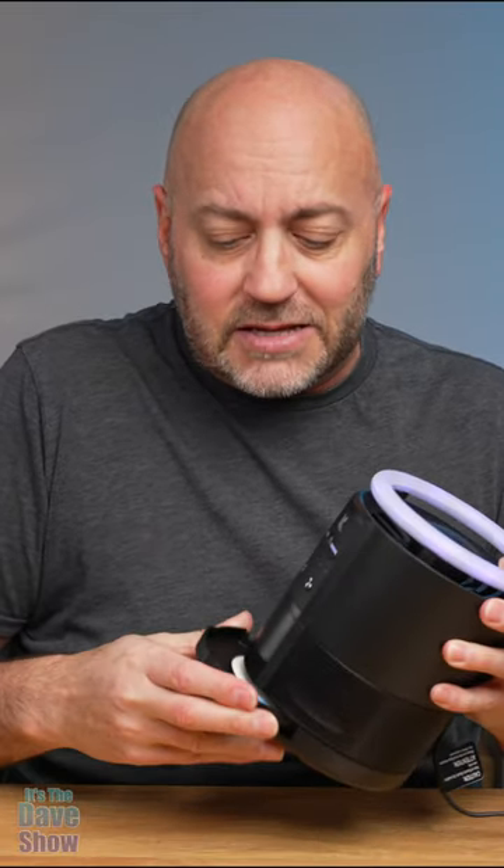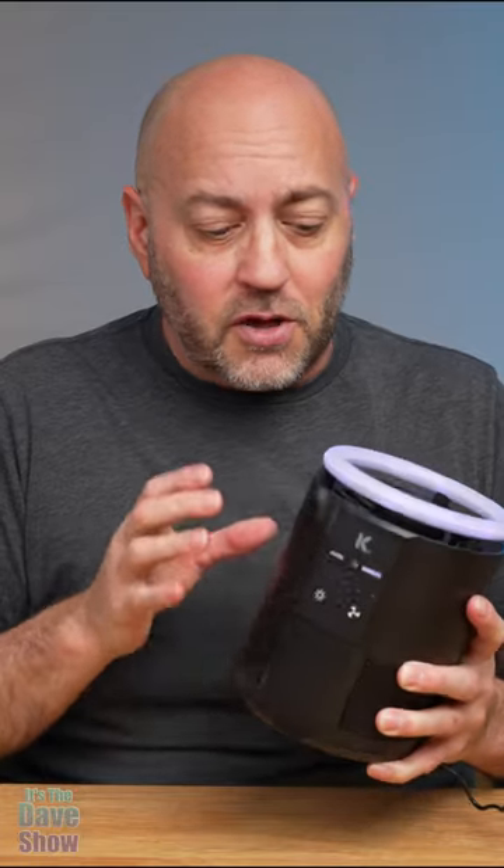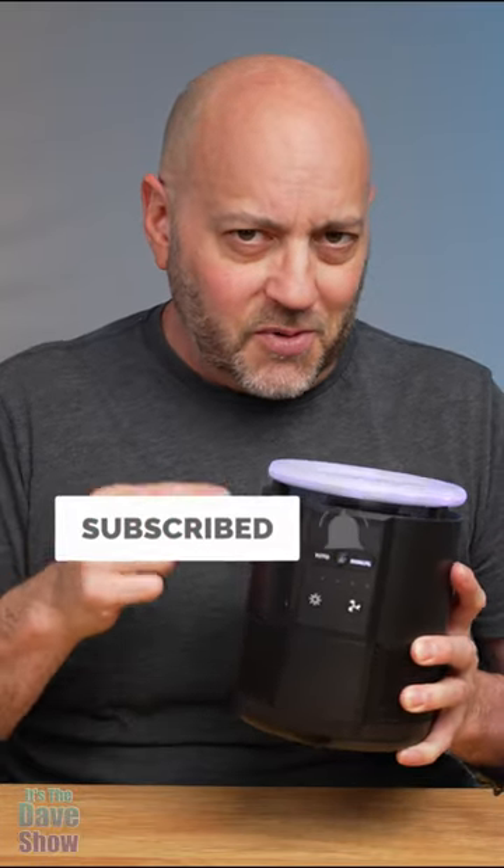Very simple, very easy. This has automatic settings and manual settings. You can change the light, you can change the fan, or you can just set it on auto and have it go. So if you're looking for a pretty cool, very simple fly or bug catcher, this one may be the right one for you.